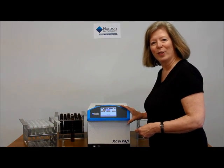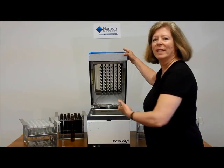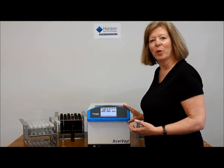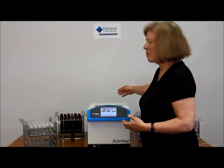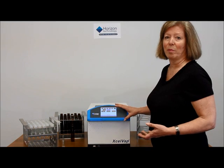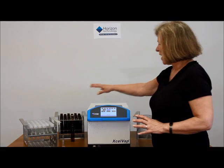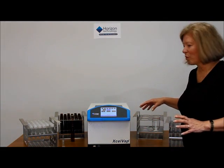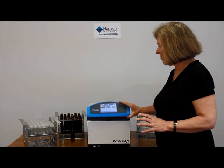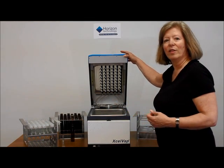Let's start the tour. The ExcelVap is oriented in a portrait direction, so when you open the lid, you can see it opens this way. You don't have to put the system into a hood — there is an exhaust on the back which you can vent to the hood, or if you choose to put it into the hood, it will take up less space. You'll notice a variety of racks with different sized glassware around the one ExcelVap, and that's because you can reconfigure the nozzles yourself to accommodate those different racks.